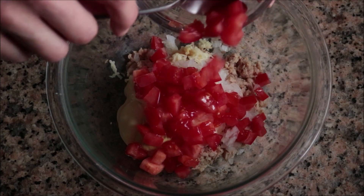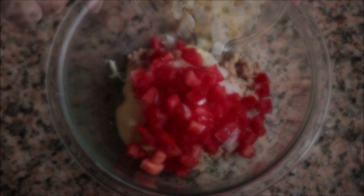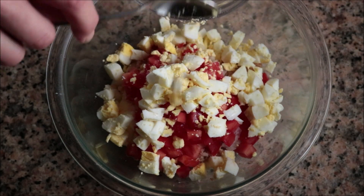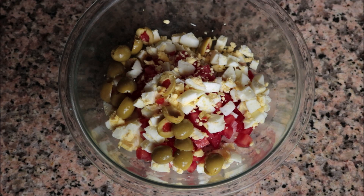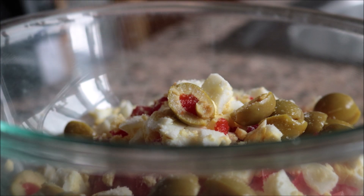Add in one medium-sized tomato that's been roughly diced, two hard-boiled eggs that have also been roughly diced, and about six to eight pimento-stuffed Spanish olives that have been cut in half. Then season everything with sea salt and freshly cracked black pepper.